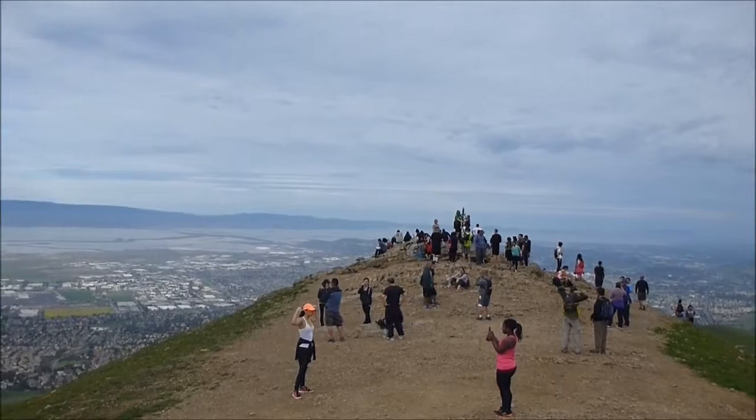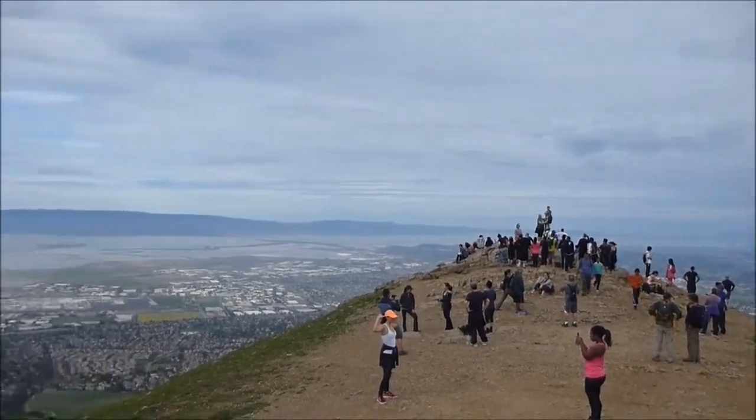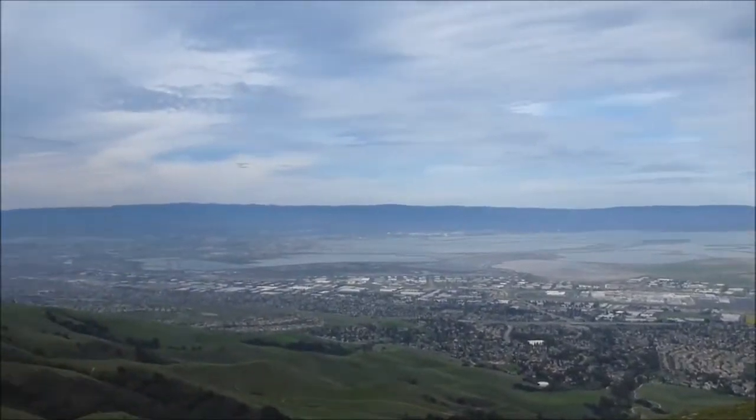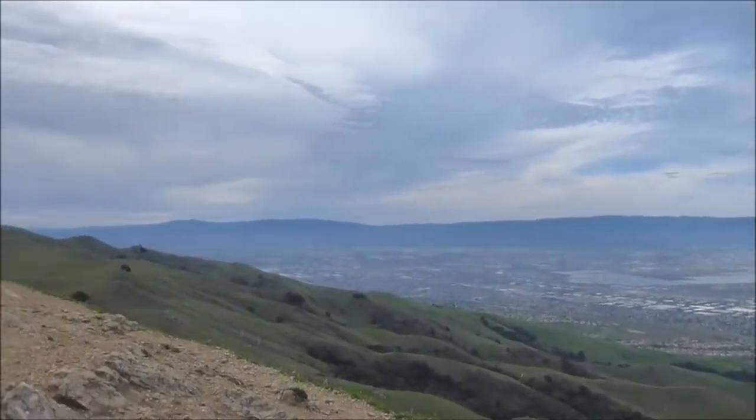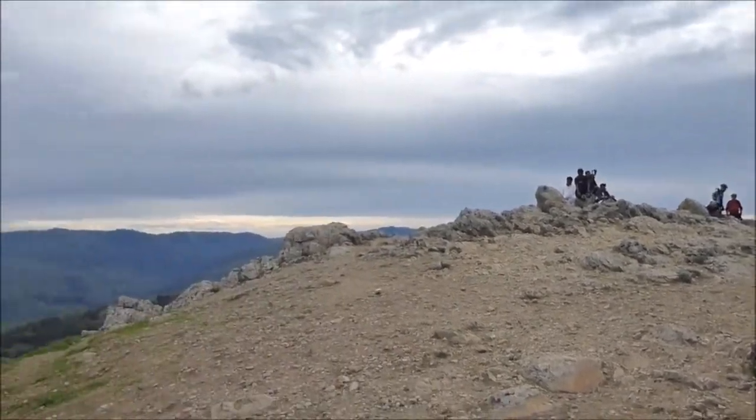Well, this is it. The summit of Mission Peak. I walked away a little bit from the crowd to make this video. But here you go — beautiful view of the bay. Great weather today. Overcast just enough not to be hot, yet clear enough that you can see really far.